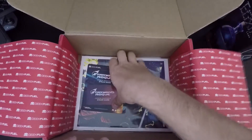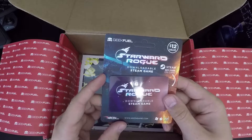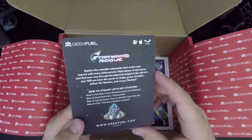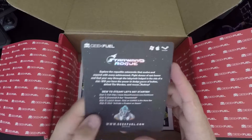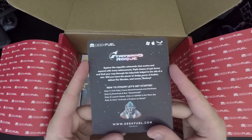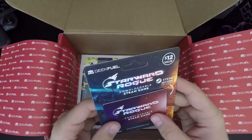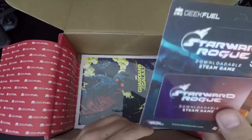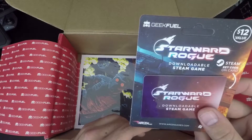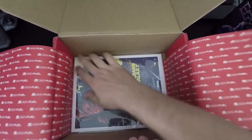Each one usually comes with a game. This is Starward Rogue — explore the roguelite catacombs that evolve and expand every run. With these games I download them and play them a little bit, and if there's something cool I'll probably make a video on it. Last month's were all right — actually got two of them.